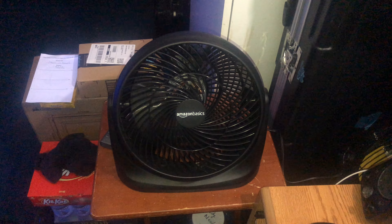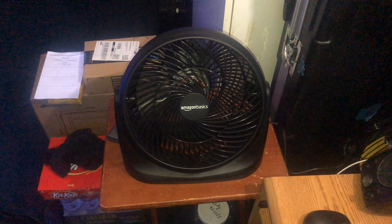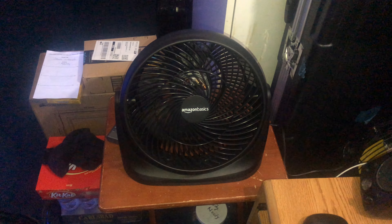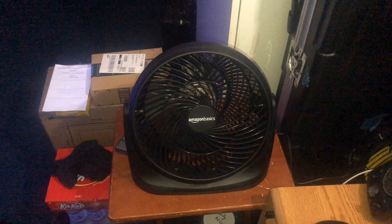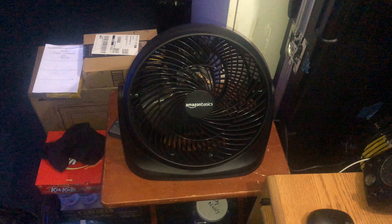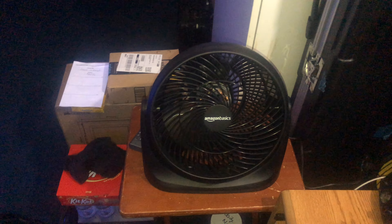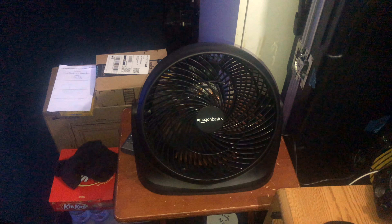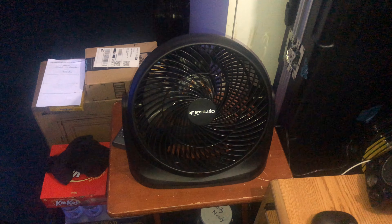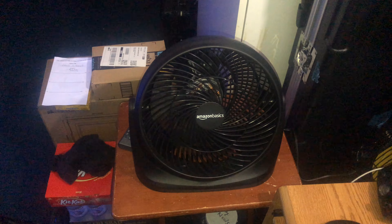Amazon Basics fan update. I've been using this fan for about two weeks since I bought it from Amazon. This is their brand name fan, and I have to honestly say this is probably one of the best fans I've ever had in my collection. It's well balanced, it doesn't shake, has perfectly good balanced blades, and a very good motor that doesn't make all those crazy noises.